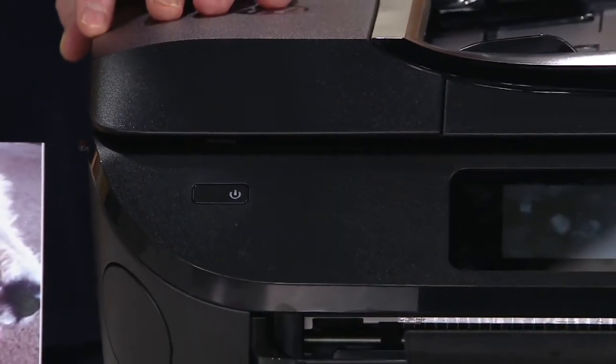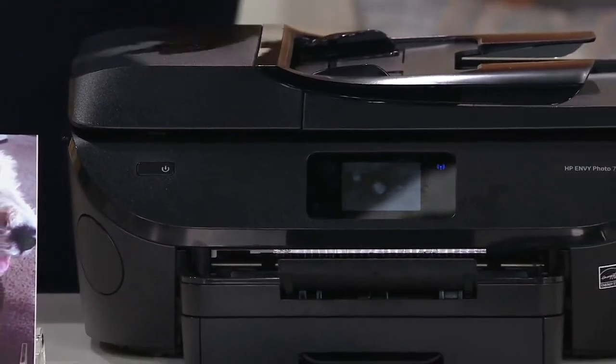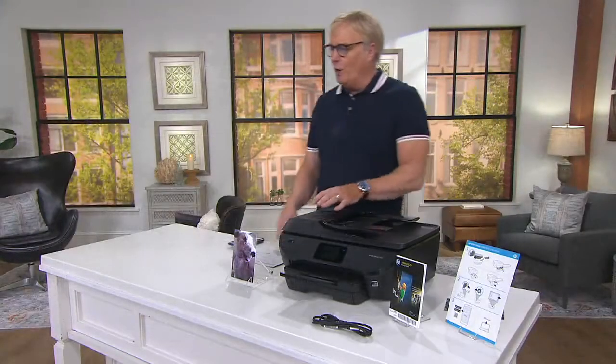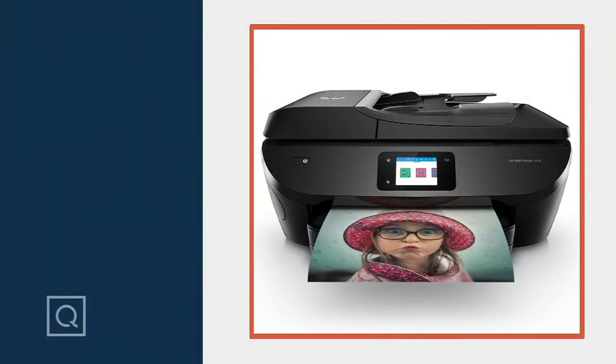Great insight as usual, my friend. It's item E234005. Enjoy the rest of your day. Stay safe, and hopefully we'll see you back in the studio soon. I look forward to it. Thanks so much, Rick. Thanks, Alex.